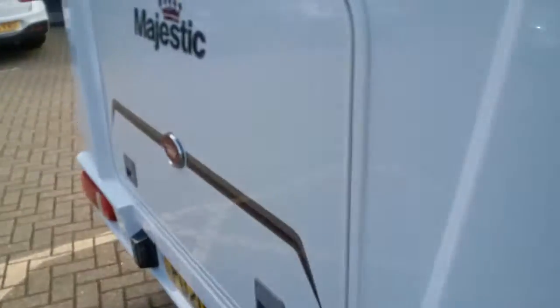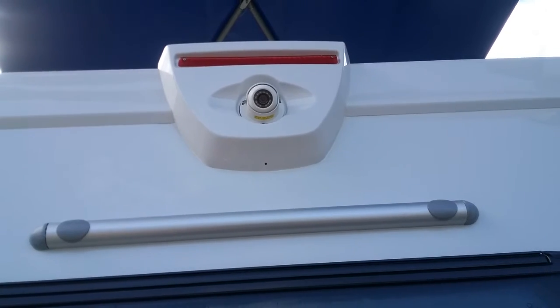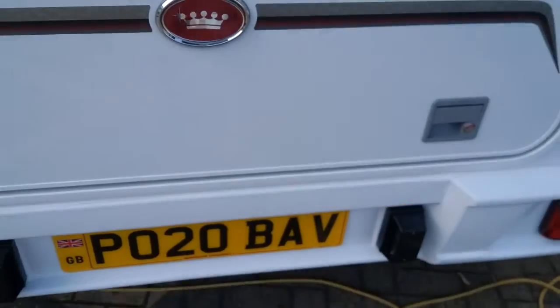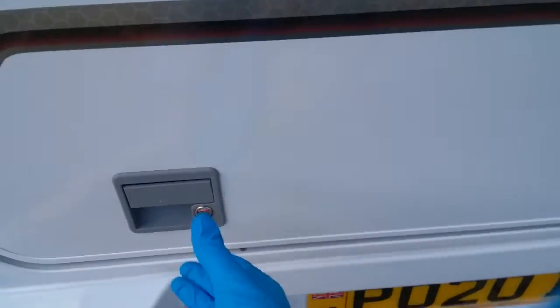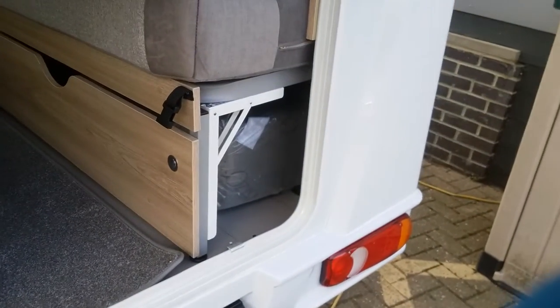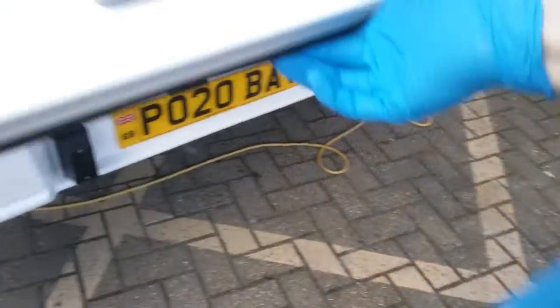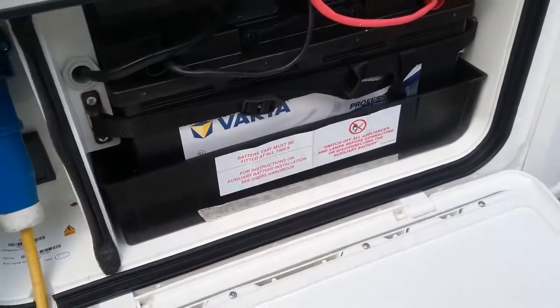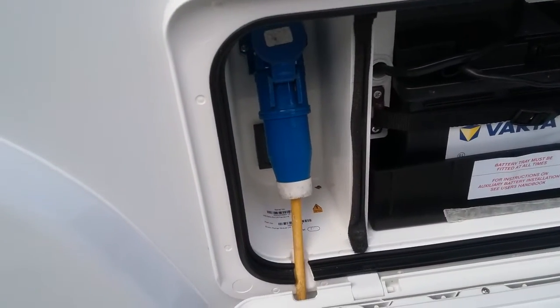As we move round to the rear, you'll see the rear view camera just here, and then the hatch that gains us access to the rear of the van just here. We then have the battery locker just here, and mains hookup just there.